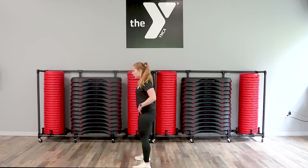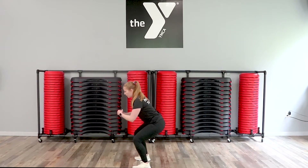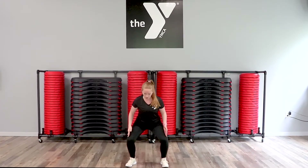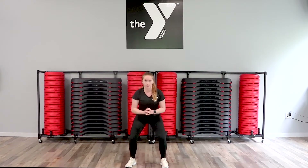Let's talk about our form for the squat. I'm going to turn laterally first. You're going to sit your butt back like you're sitting in a chair. Your knees do not go over your toes. You want your knees to stay in line with your toes — we don't want them to come in. Keep your belly button pulled in.